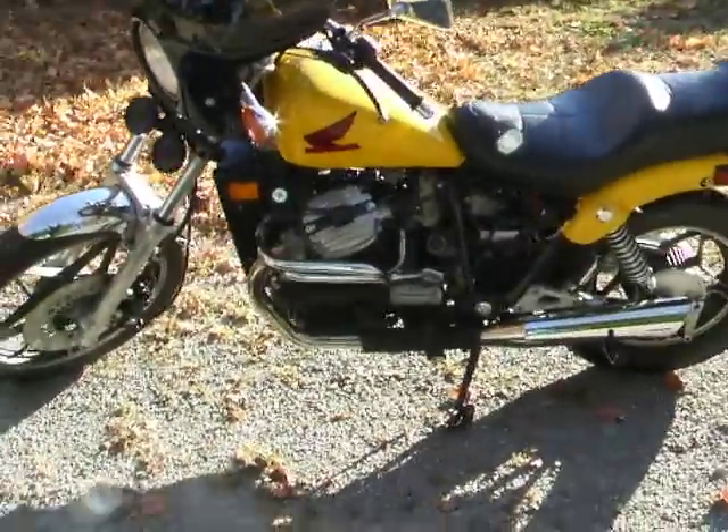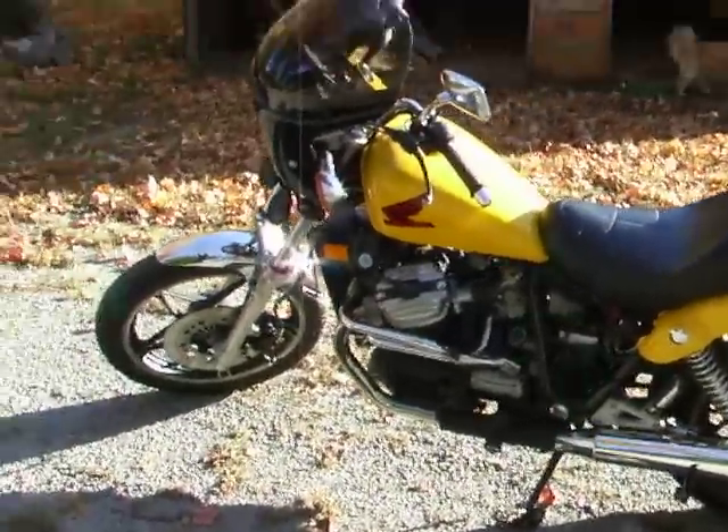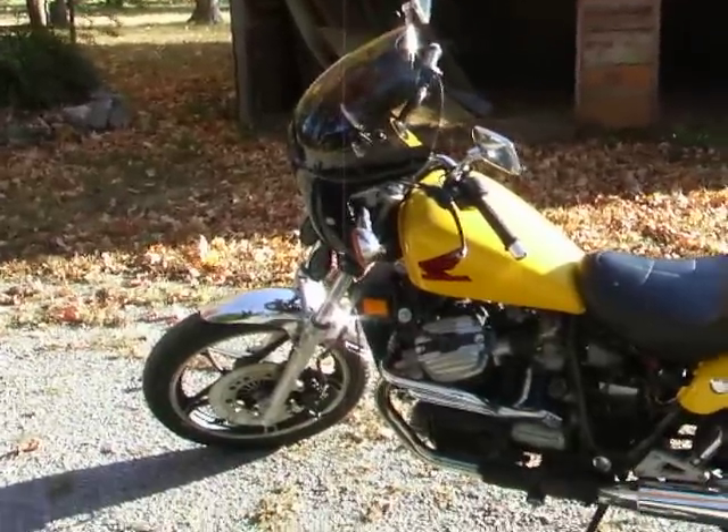You'll notice that the side battery cover is missing. That's a malady that's common to this motorcycle. I think I'm going to fab up something permanent to put in there.